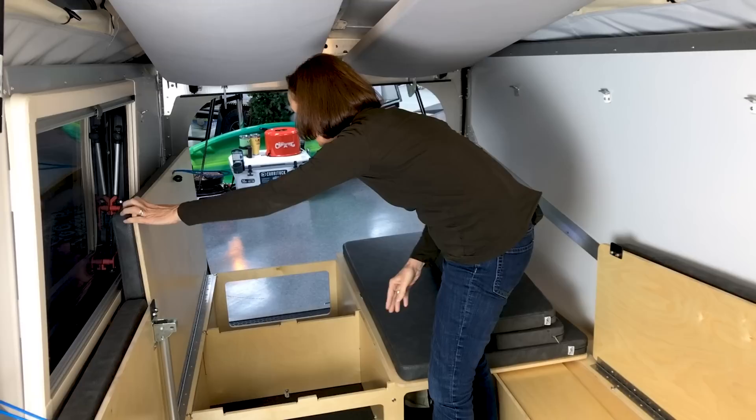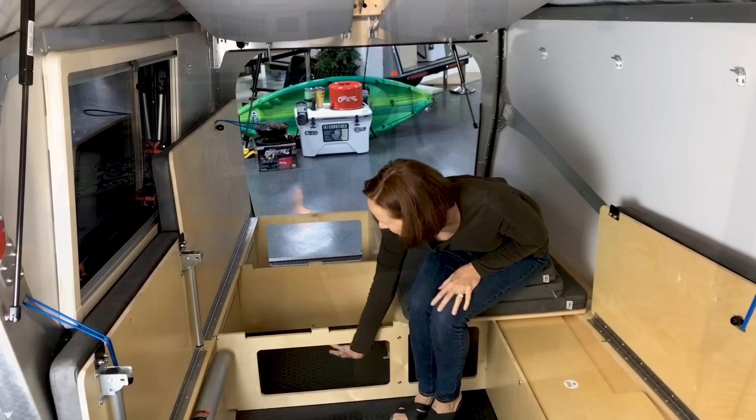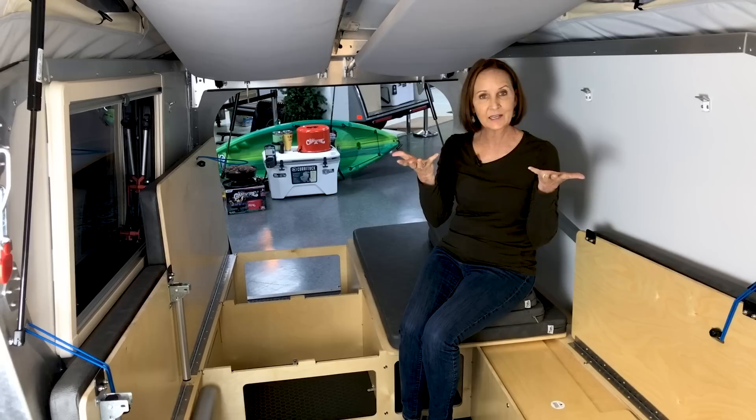Let's take a look on the other side. Open that up — it can bungee out of the way as well. This is going to give you two large access points to storage. You do have access here in case you have a bed made, and access from the back to these two compartments. But there's a lot of storage under here — you can really fit so much gear in these spaces under the bed.